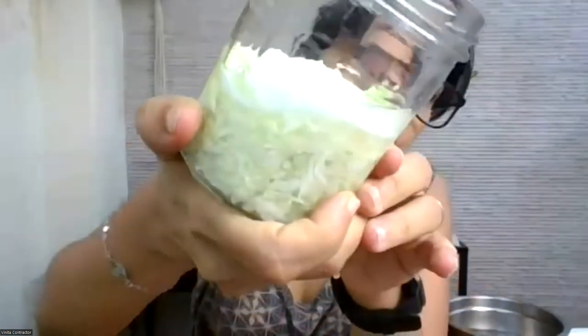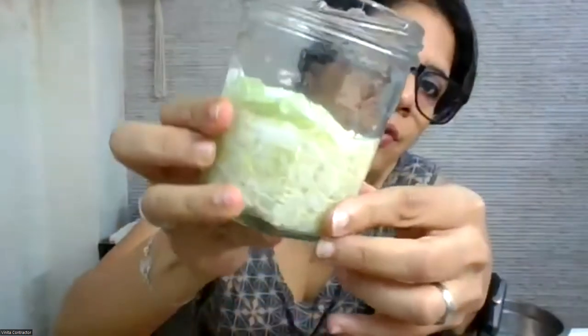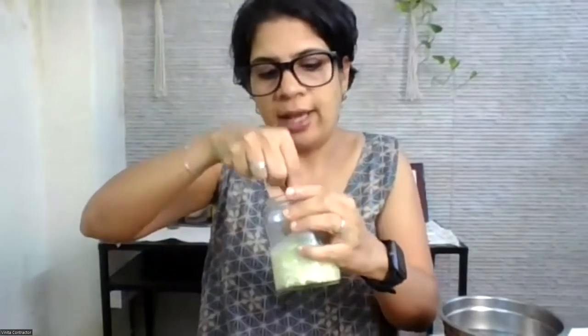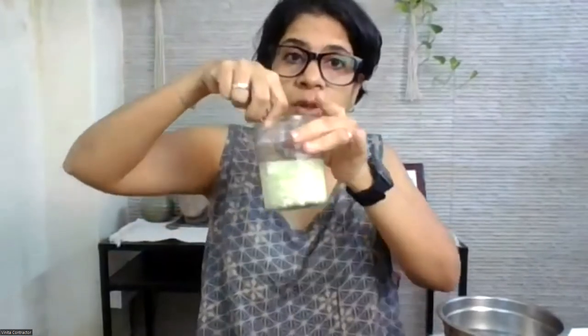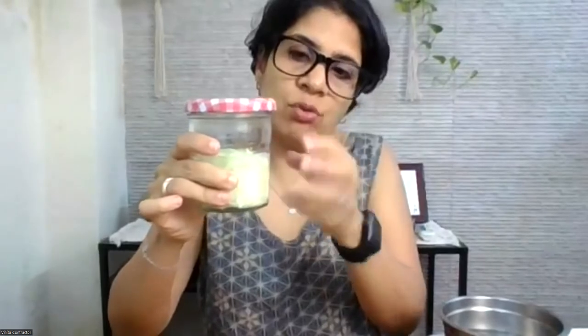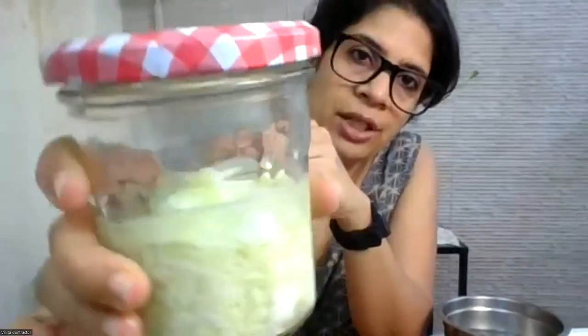As days go by, you'll find that the cabbage leaf on top will become soft and easier to push down — right now it's still crisp and fresh. After placing the cabbage leaf on top, cover the lid — don't tighten it completely; keep it lightly screwed so there are still air gaps and if there is a buildup, the air can come out. Your liquid should always be covering the cabbage.